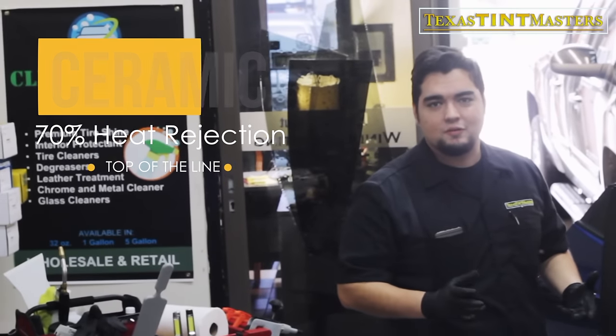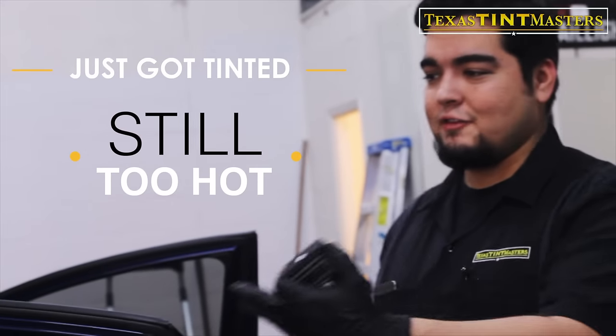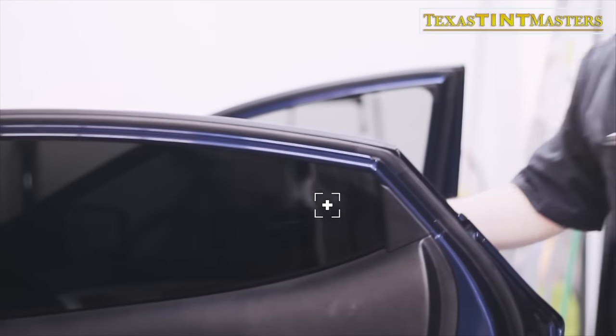I'm going to show you guys the difference between the two. We're going to be checking out the performance of this tint because the customer is complaining that it just got tinted and it's still getting hot. This was brought in from one of our competitors. We've already taken off half of the car, but I wanted to show you the performance on this one first. This window right here has got 5% limo tint on it.